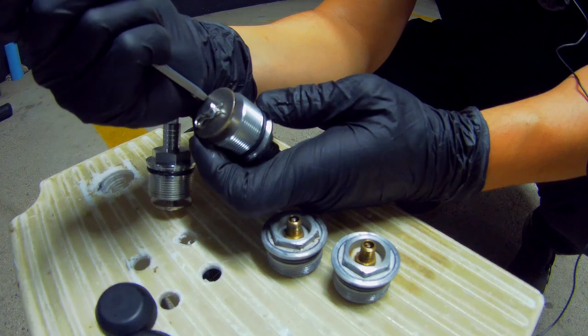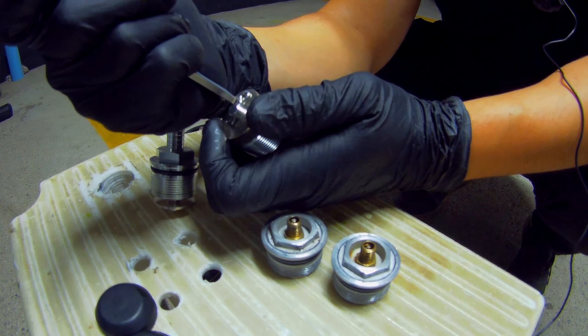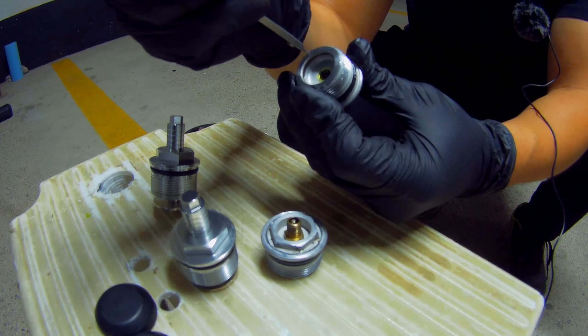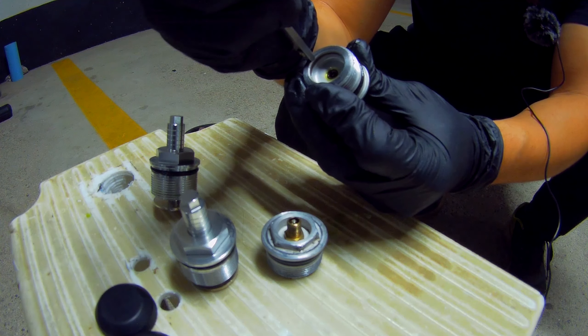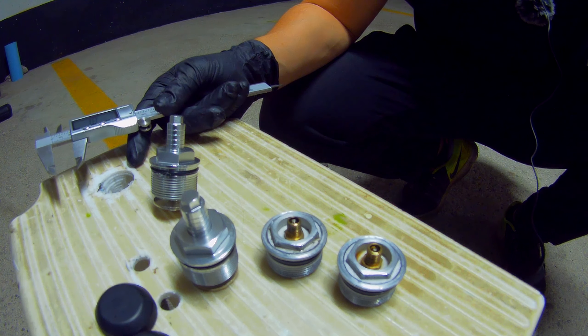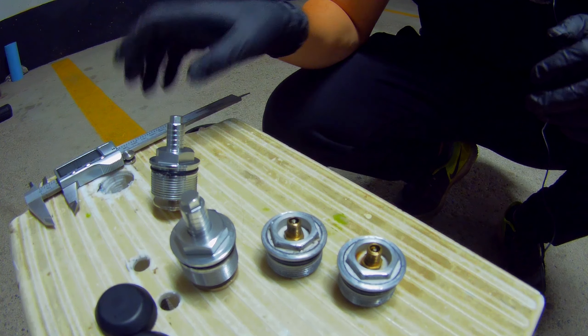I jacked the bike up and I took off the old caps and these are the new ones. The first thing to notice is that the new ones are significantly longer even at their minimum setting. The old ones are measuring in at 18.35 millimeters, and the new ones at their minimum setting are 27.5 millimeters.